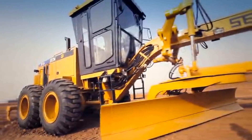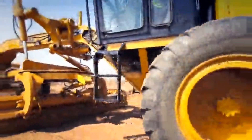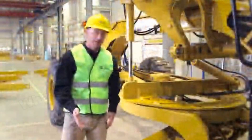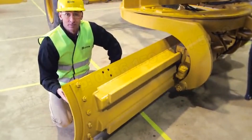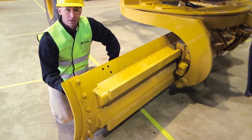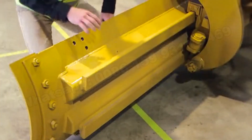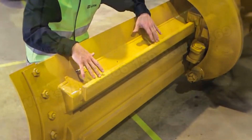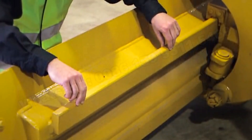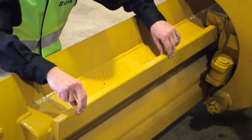Now let's talk about the moldboard on the SEM motor graders. SEM offers three optional lengths — 12, 13, and 14 foot — for the three motor graders. The design features an optimum curvature that allows material to flow freely with the least amount of rim pull and fuel burn. At the back of the moldboard, two slide rails allow the moldboard to slide back and forth; these rails are heat treated for additional strength and durability, which many competitors do not do.